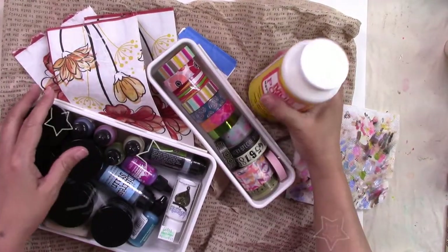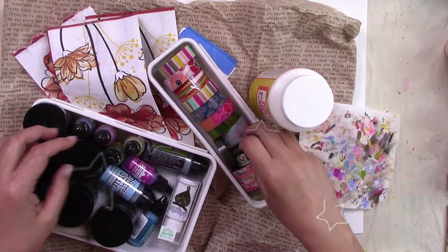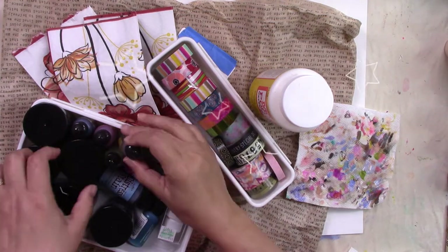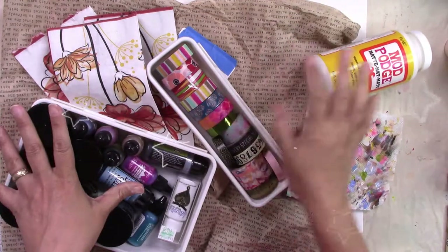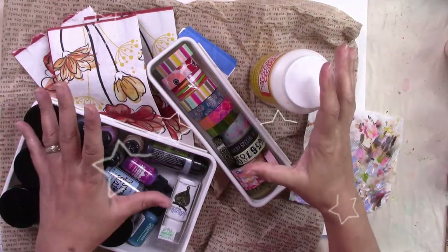Mixed media art, collage, decoupage, washi tape, alcohol inks, this other pearl paint, all kinds of stuff to make crazy pages!